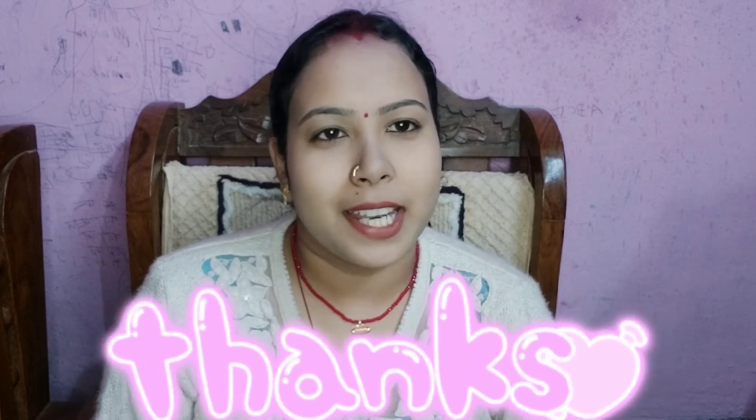If you liked my video, please give me a like and subscribe to my channel and support me. Please like, share, and subscribe to my channel. See you in the next video. Bye-bye!